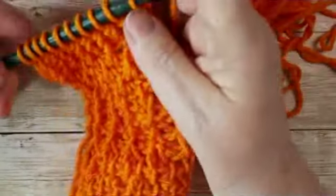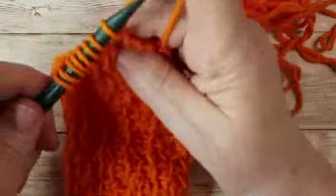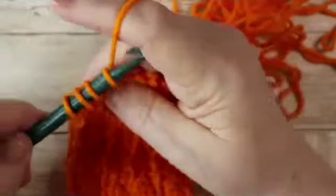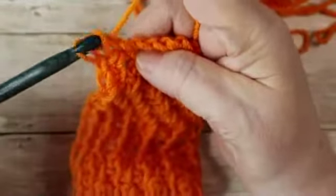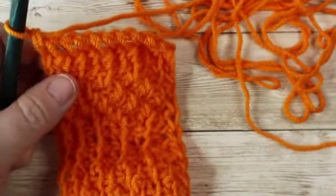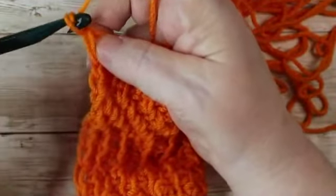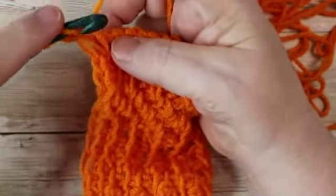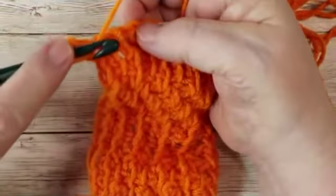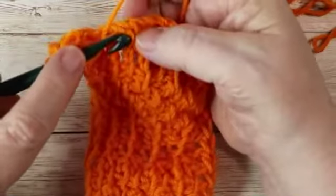Your return pass is the same as normal: yarn over, pull through one, yarn over, pull through two, all the way across. Remember, you do have to bring up that first stitch so it will be as tall as the rest. So you will do a chain one to begin, then yarn over, go through the stitch, pull up a loop, yarn over, pull through two, yarn over, go through the vertical bar, pull up a loop, yarn over, pull through two, all the way to the end.